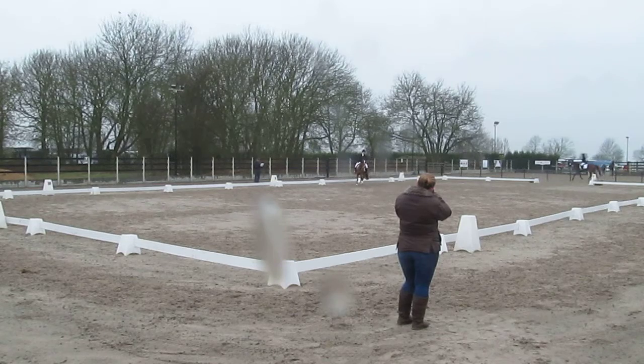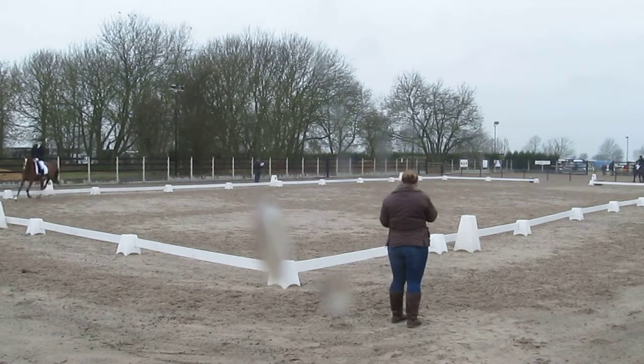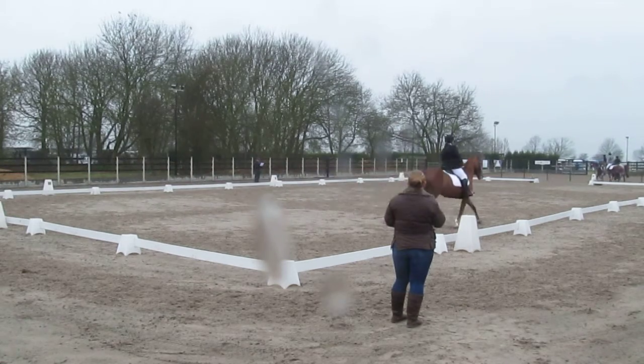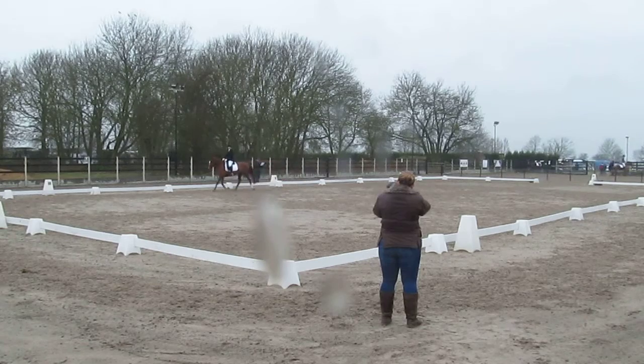Working trot round to C, and at C do a 20m diameter circle, and before X transition to working trot. Between C and H, medium walk, and change to free walk on a long rein.